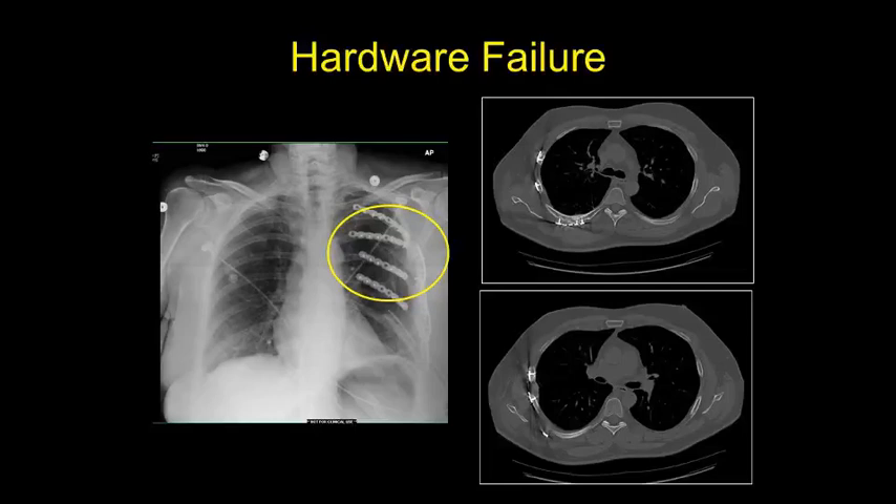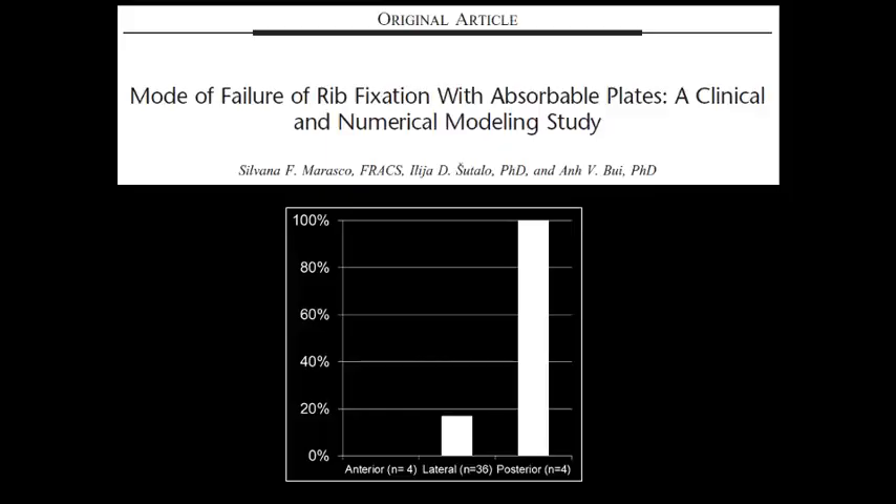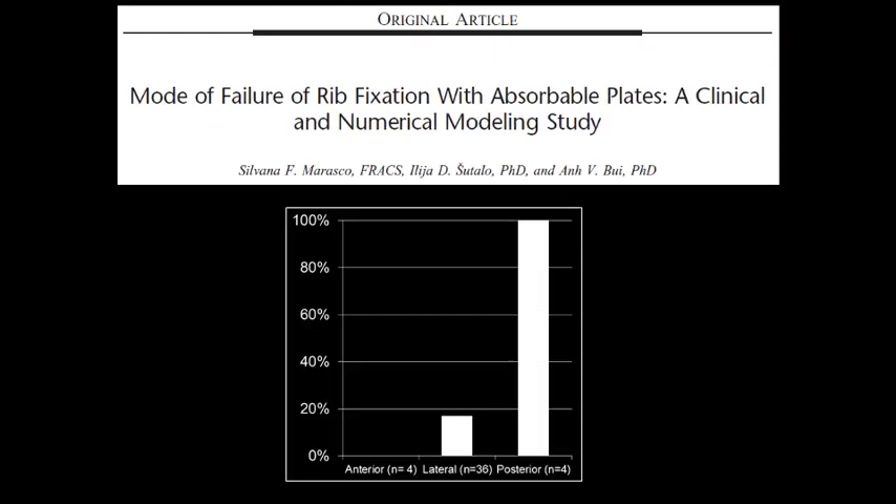Those same forces, combined with the fact that the rib bends back there making it tough to get a good plate contour, predispose to plate failure at this location. Here's a picture of a plate that popped off a posterolateral rib fracture — it almost always pops off on the lateral side from the serratus pulling on the rib. A CT scan shows one of the screws ended up in the subcutaneous tissue. This was an incarcerated patient who was doing pull-ups about a week after surgery and felt a pop. Sylvana Morosko, a thoracic surgeon in Australia, found that almost all plate failures occurred in the posterior position.